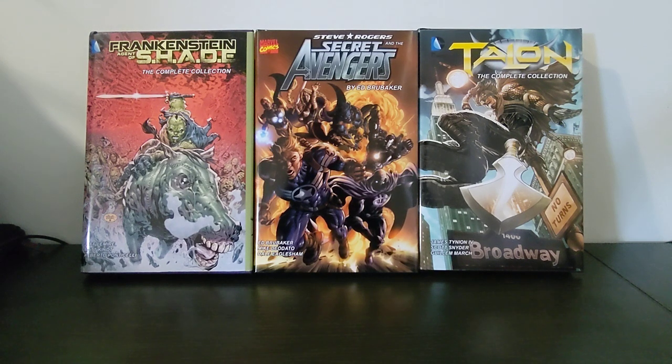Hi everyone, thanks for checking out this video. I've really been getting into custom binding my comics lately, and I haven't seen too much of it on YouTube, so I thought I would just show off what I've done so far, and then in another video do a bit of a sneak preview on some of the things I'm planning on doing next.